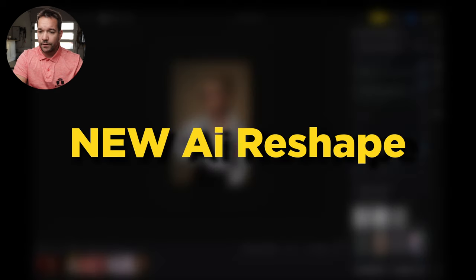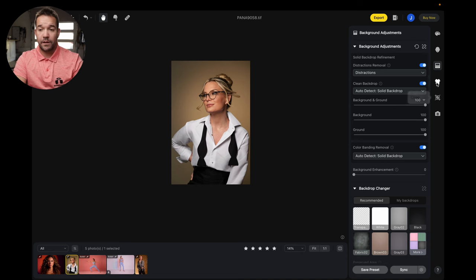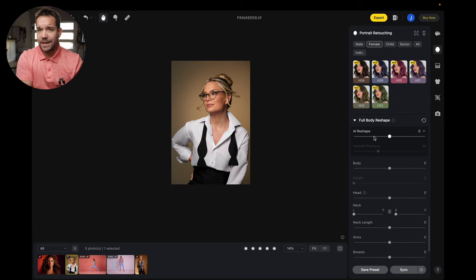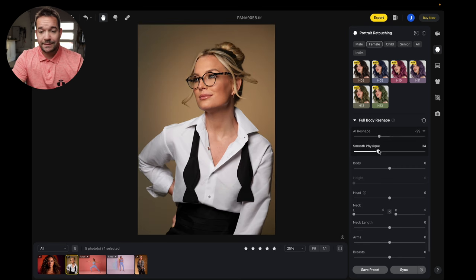The third major feature is AI reshape, which is still in the portrait tab. They've had AI reshape for quite a few versions now, but they've enhanced it significantly and allowed you to make it a little bit more natural. In the past, it was basically just liquefy — just sucked everything in. Now, if you want to thin things out a little bit, there is a 'Smooth Physique' slider, which by default is set to 100. If you start getting straight lines that don't look natural, you can slide smooth physique down and that's going to help make it a lot more natural. I don't use AI reshape a ton — I like to keep things very natural — but this gives you a lot more functionality and control than previous versions.